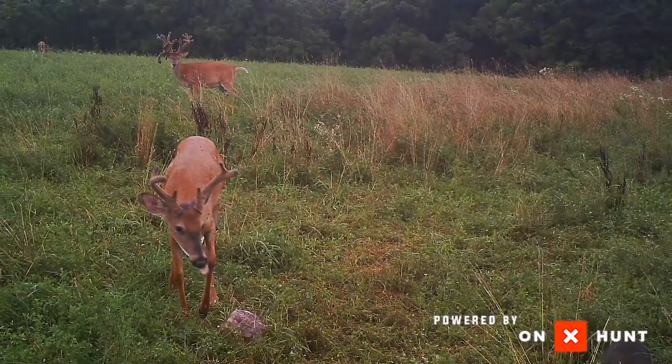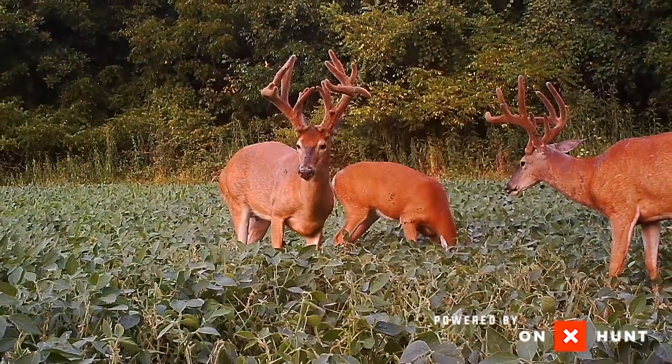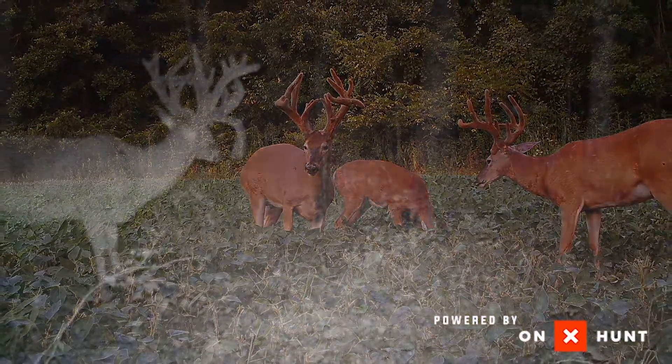For me personally, early in the year when we start getting big bucks on camera, they're coming out into destination food plots, whether it's beans or any kind of field you have. As we start getting closer to hunting season, these deer start to kind of slide a little bit — they're coming out later and later.